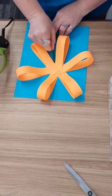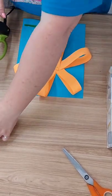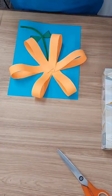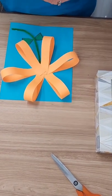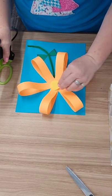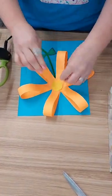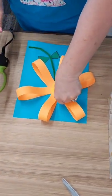Step six: get your yellow circle and glue it in the middle of the flower. Once your flower has dried, you will have a beautiful spring pop-up flower to use as decor or even as a simple gift to a loved one.